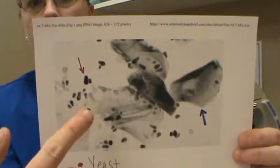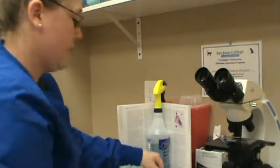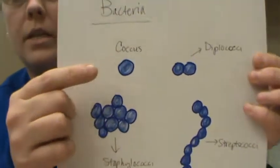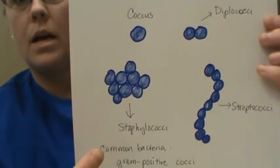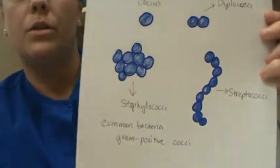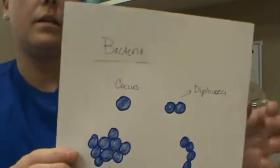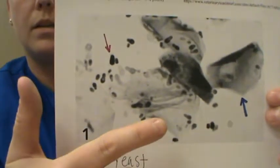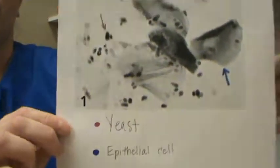There's also a little bit of scattered bacteria — some diplococci, which are really commonly found on ear cytology for felines and canines. There can be just a coccus, which is one; diplococci, which is two; staphylococci, which is a cluster; and streptococci, which is a chain. Commonly found bacteria is just gram-positive cocci on the slide — the smaller two cocci put together are the diplococci. The bigger, fatter ones are yeast.